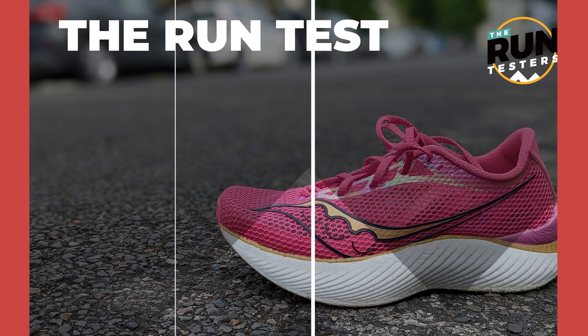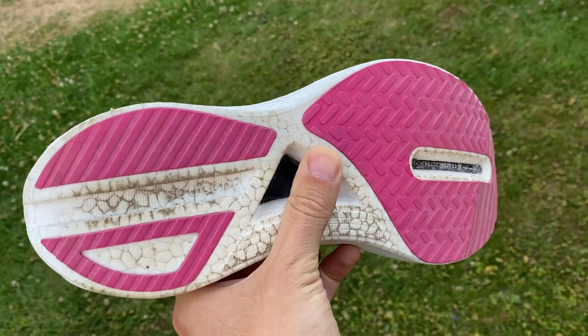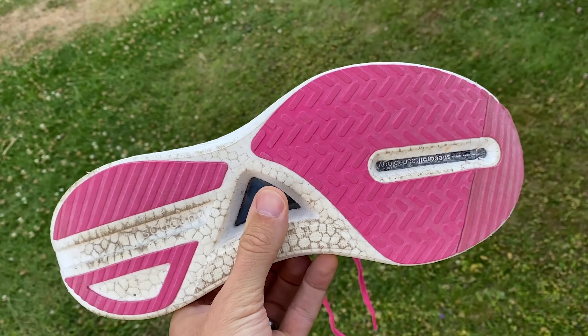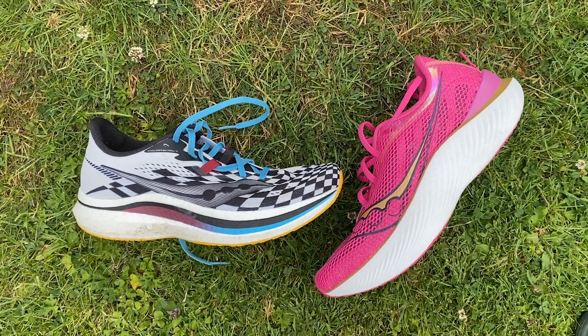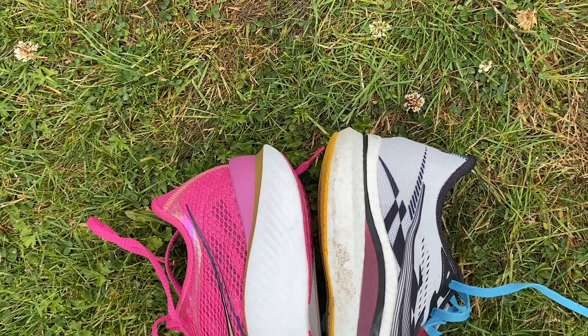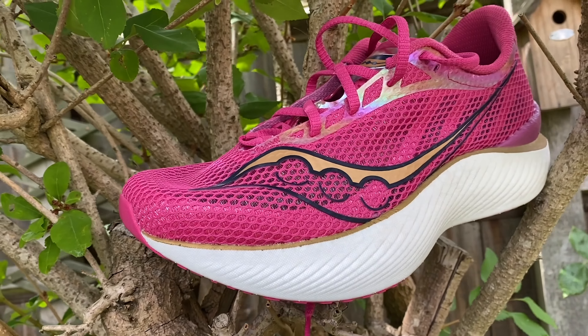What a lovely shoe this is. I really liked the Endorphin Pro 1 and 2, but I love this shoe. The Pro 1 and 2 were smooth, efficient, good racing shoes especially for shorter distances, but on longer runs if you weren't running well they started to feel harsh underfoot. I had half marathons where they were quite uncomfortable by the end. That is definitely not the case with the Endorphin Pro 3.